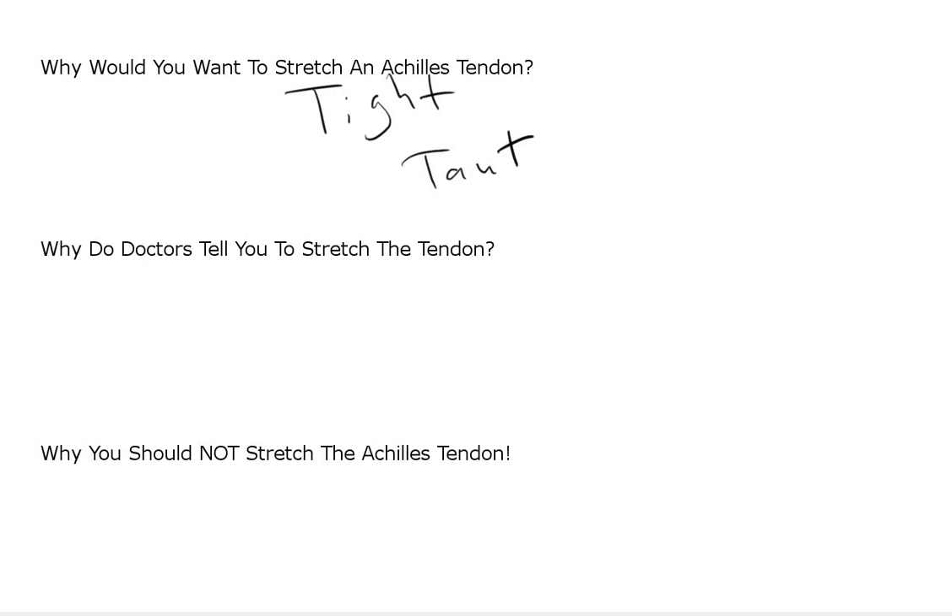You can pull on a steel cable and that'll make it taut — there'll be no slack in the line. But the point is, Achilles tendons don't get loose or tight. So when you're trying to stretch your tendon, you're kind of shooting at the wrong target. We'll expand on that more when we look at the anatomy.